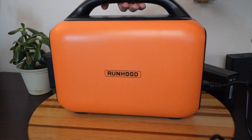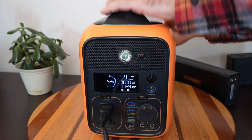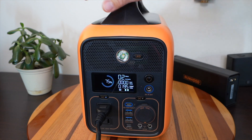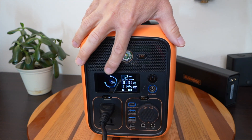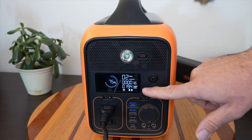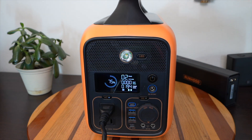I'll flip it around so you can see the screen, and I'm going to connect the battery in. Now it's connected — look at that! The state of charge went up to 75%, the AC inverter continued to run, and now I have more capacity in the whole unit.